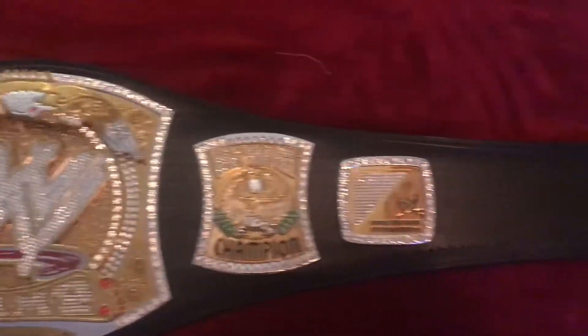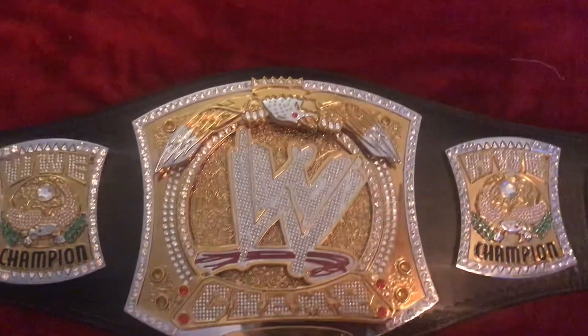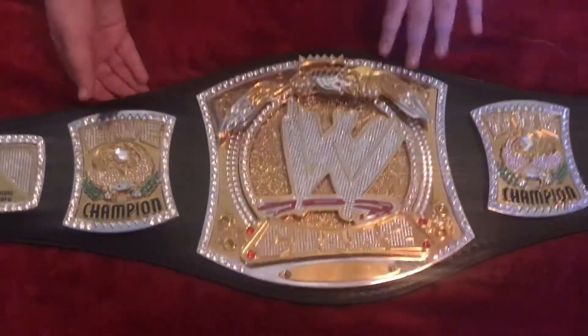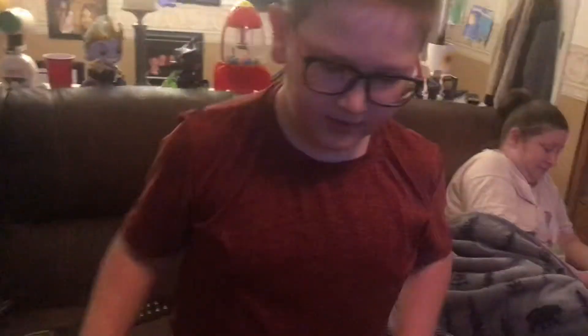Wait — Boog's era belt was the green one, right? Yes. Before we go, here's what it looks like on Boog — a little big for him but he loves it — and here's what it looks like on Dad.